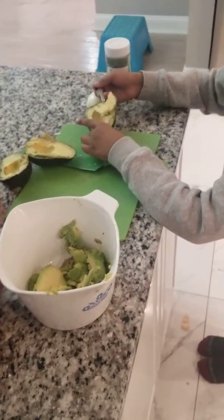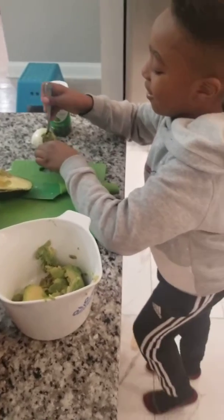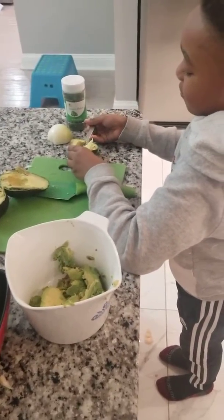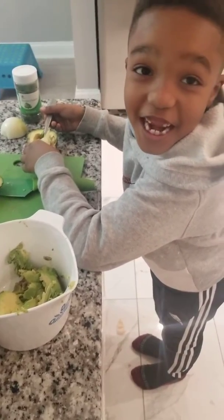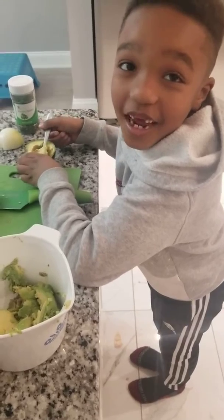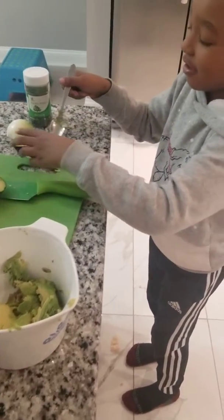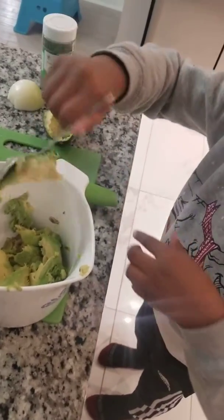We're making homemade guacamole right here. What's that you got in hand? We need some... what's this called? Avocado, avocado. This is the avocado. Why are you trying to whisper like they can't see? You're about to drop it on the floor. Why are you even doing it over the top of the bowl?